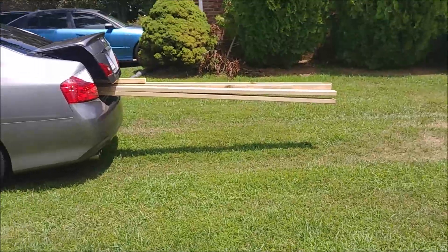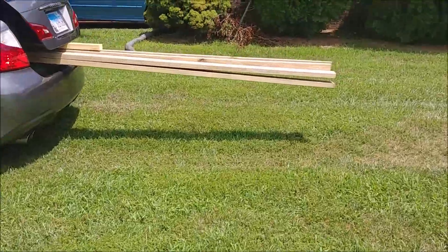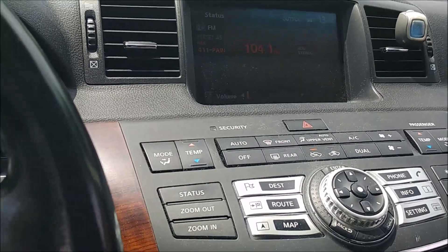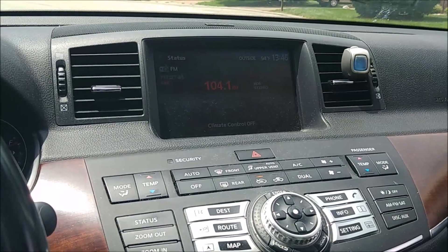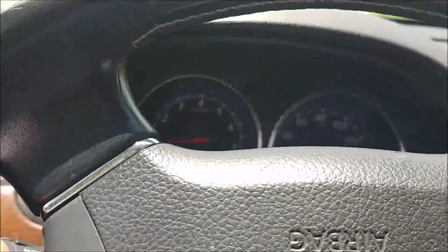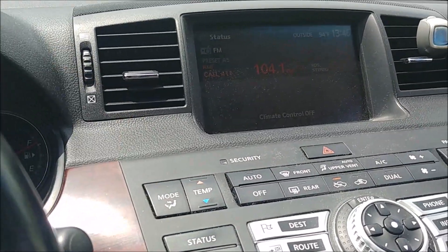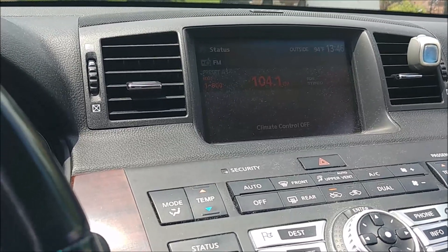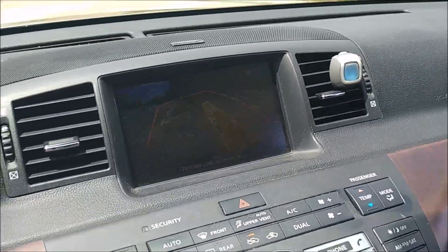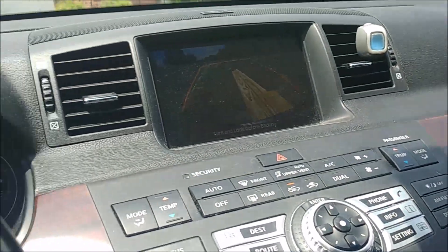The next day I needed pieces that were even longer - 16 feet to be exact. And I used the same car to do the job. Today I did it to another level. I'm stopped - start driving. The trunk open light comes on at whatever that speed was, about 10 mph, but when I slow enough it goes away. Today I did it even bigger - I have 16-foot boards inside here. Can you see how far the camera is showing it to be?